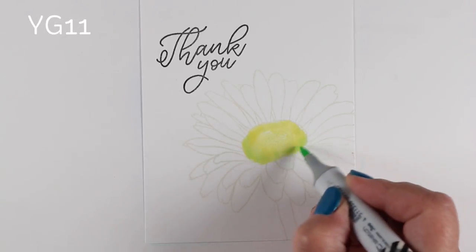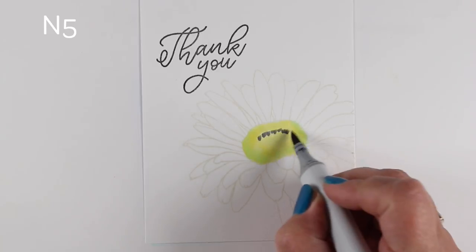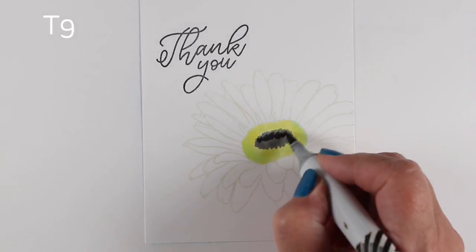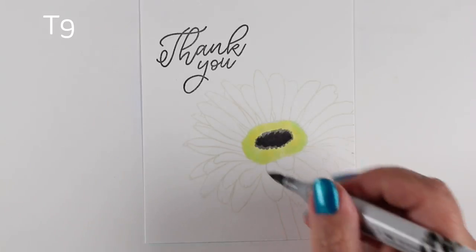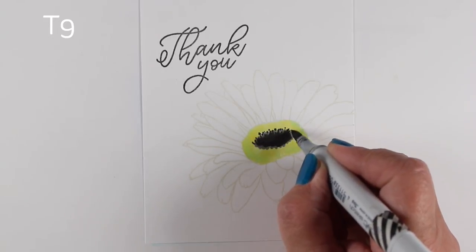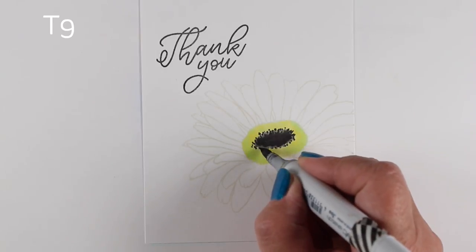I wanted to make this look like it's fading off into the distance, so I used a really old ink pad — super old — a dye ink pad that just barely has anything in it. It took me like eight times stamping it to get it just this dark. I'm a little scared for that ink pad because I'm going to have to find another one that works really well for no-line coloring.